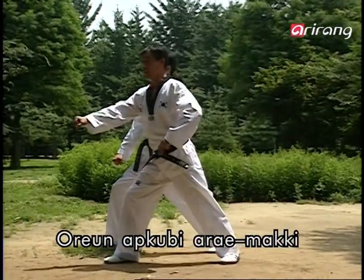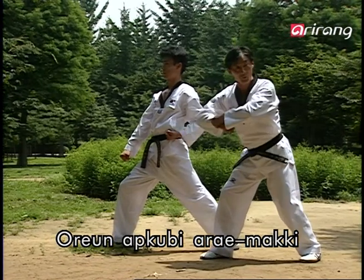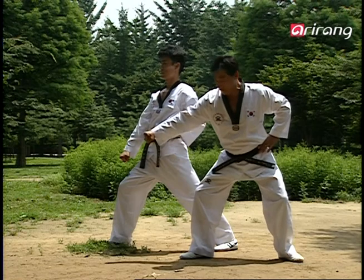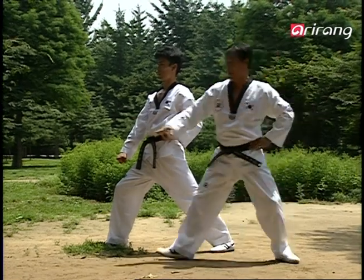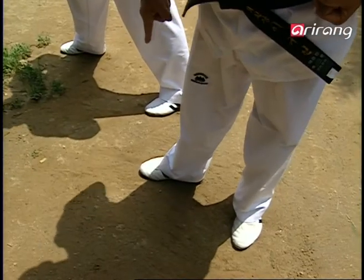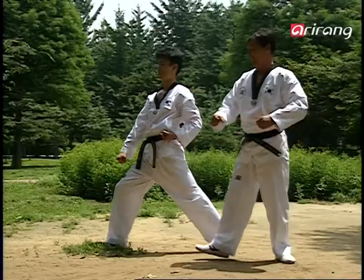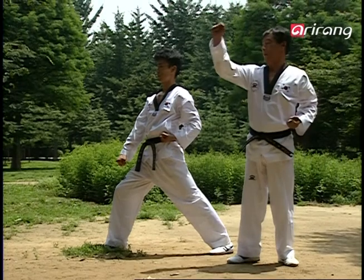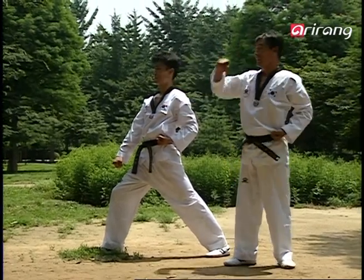The completed stance is called the apkubi. Now, the next step is to twist your right arm in a circular motion. Think of the situation where the opponent is grabbing your blocking arm. You need to break free from his grip in order to attack. So pulling him toward you, you automatically shift to an orenseogi stance. The angle of the feet is 90 degrees, originally made by twisting your right leg from a naranisogi. You make a big arc.